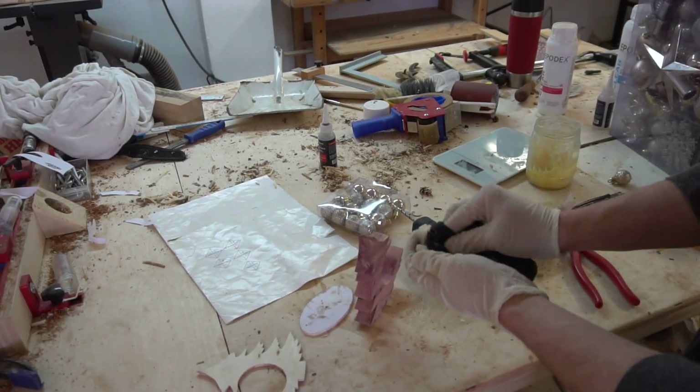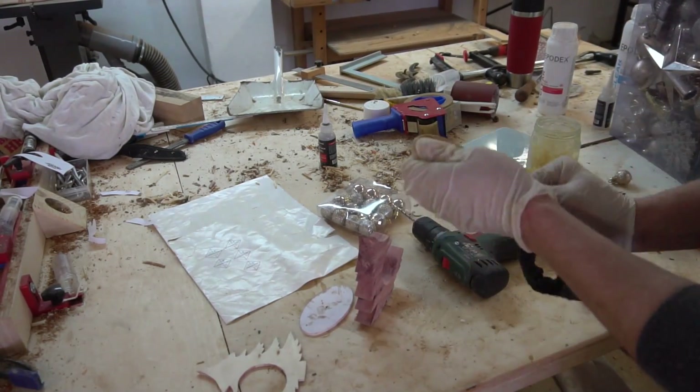Then we butter that up with mineral oil and beeswax, and then we are done.